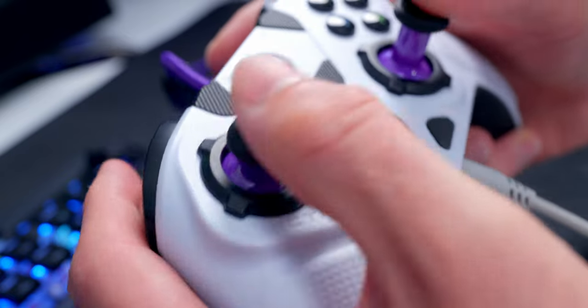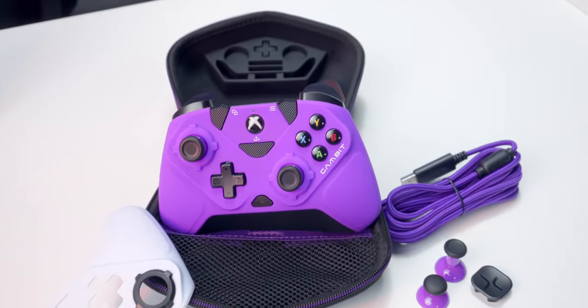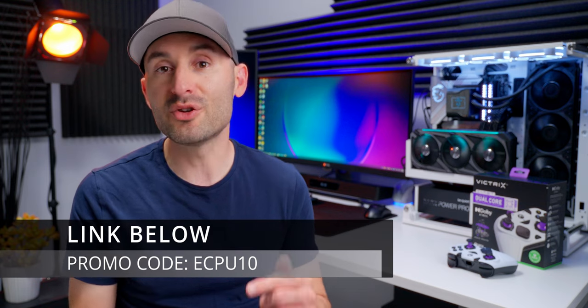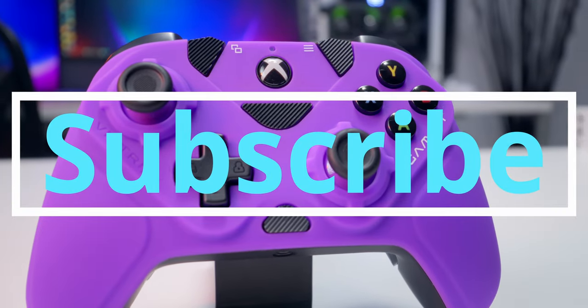Some people complain about wired controllers, but each system has its own advantages and disadvantages, so it really comes down to personal preference. With wired, you don't have to worry about battery life or wireless lag or signal issues, and wired stuff tends to be cheaper. If you're interested in picking up a Victrix Gambit, check the description below — there's a purchasing link down there, and if you use the promo code ECPU10 you can save 10% off your purchase. Thanks for watching, get subscribed for more content.